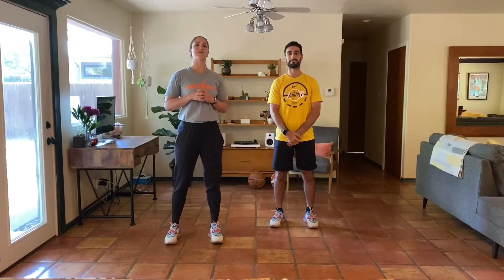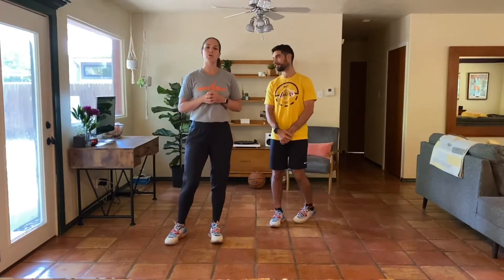Hey y'all, what's going on? Welcome back to the At Home Bodyweight Program. Thank you so much for joining us. We're going to get right into our warm-up of the day.